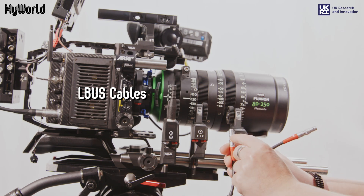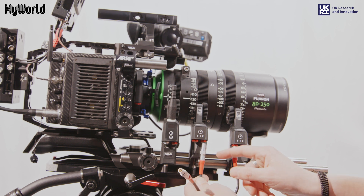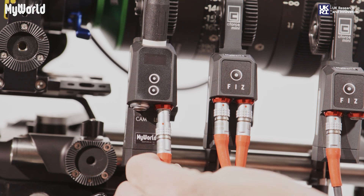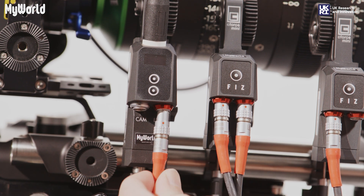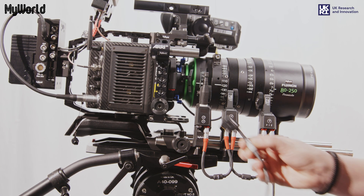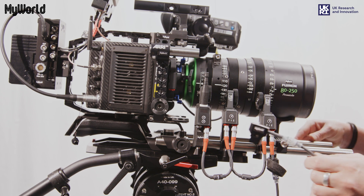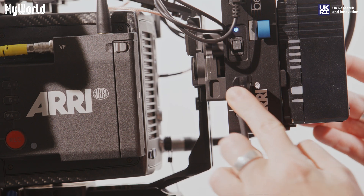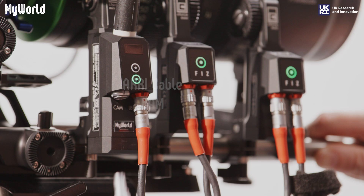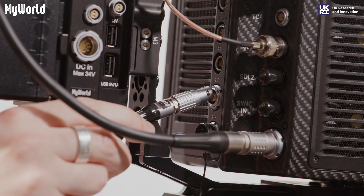Attach the first L-Bus cable from the right motor to the middle motor. Attach the second L-Bus cable from the middle motor to the RF motor. Attach the L-Bus D-Tap cable from the right motor to the D-Tap port on the power splitting box. Attach the cable from the RF motor to the E-Tap port on the back of the camera.